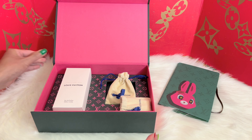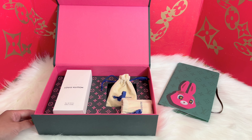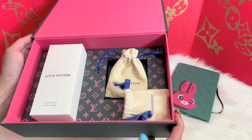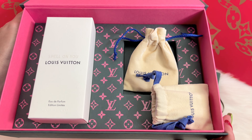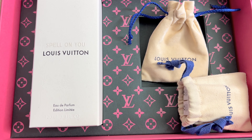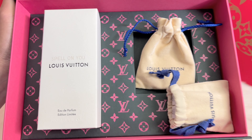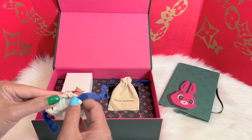Wow, look at that — this is such gorgeous packaging! Oh my gosh, look at those Louis Vuitton monogram logos right there. It is so lovely! I also got some samples here.